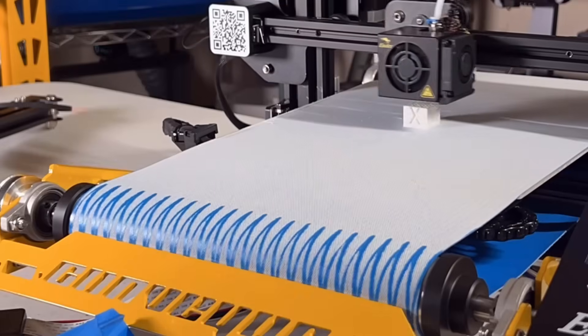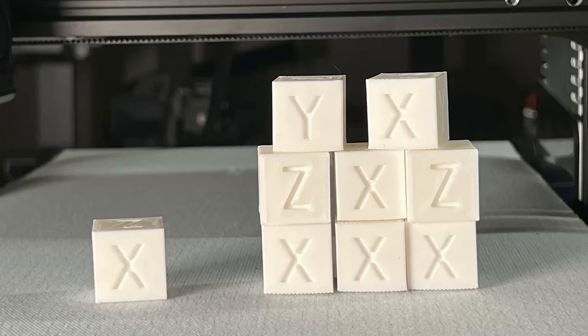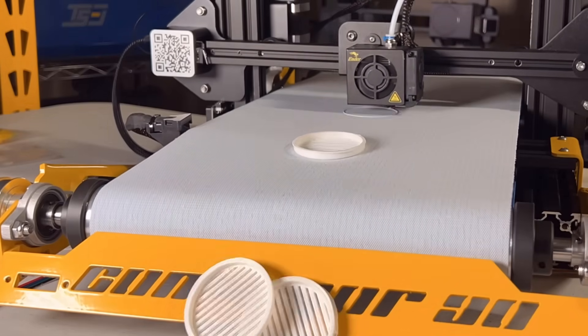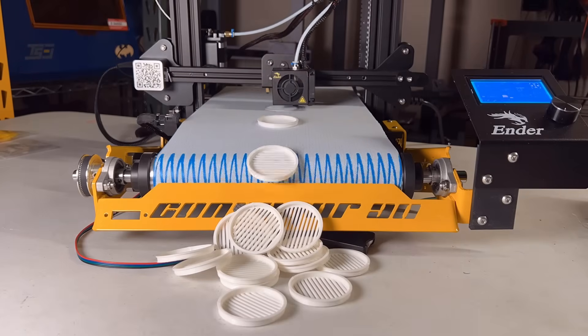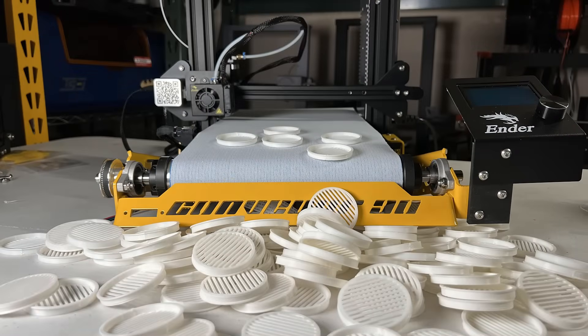I will now do more test prints. Instead of printing a fancy Eiffel Tower, I will do some loop printing, as most people interested in this setup generally want to do continuous printing or small batch production. I will start with a few calibration cubes — you can compare the results with the one printed by the stock Ender 3 and they look pretty much identical. Then I will print this disc for a jar using a 0.6mm nozzle to speed up printing time — it takes around 6.5 minutes per disc. I have printed quite a lot of them without any issues. The belt is sticking okay, and I actually don't want it to stick too well or it will be hard to remove from the belt automatically.